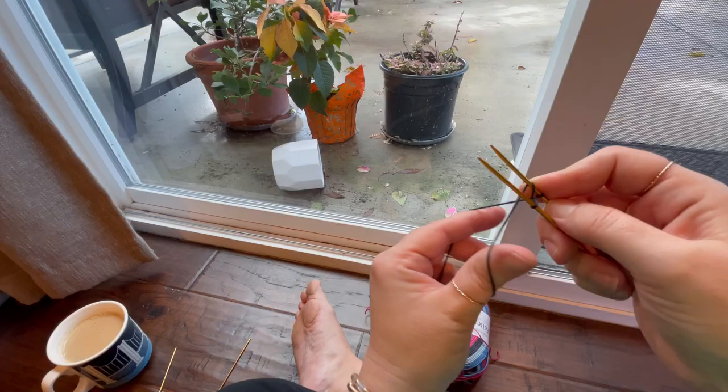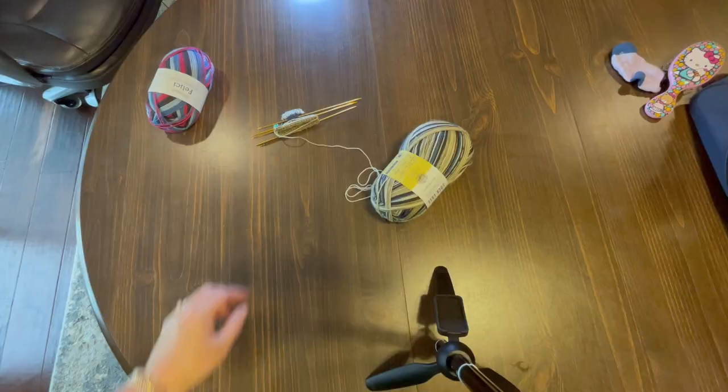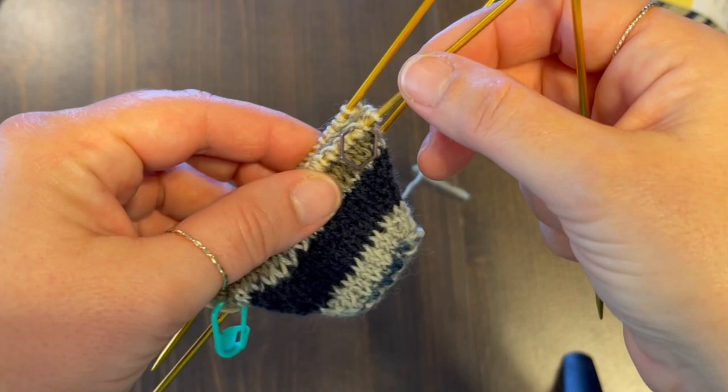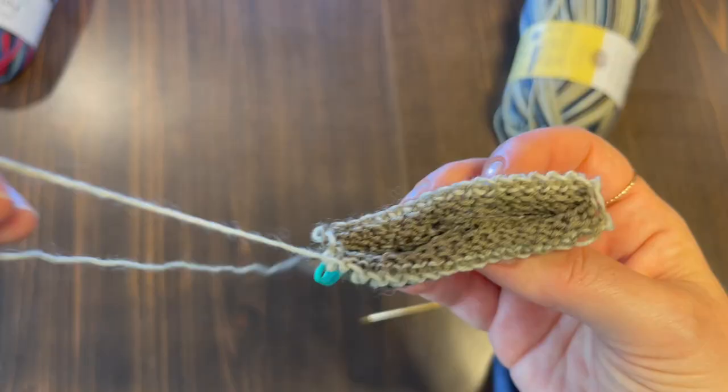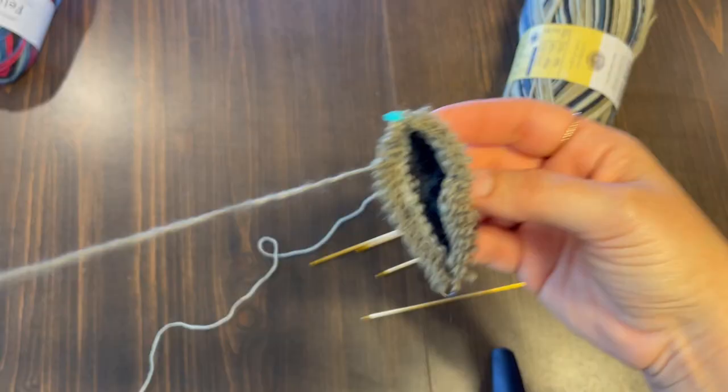Today, I'm casting on a sock. In order to start this sock, I have to take out the perfectly fine beginnings of another sock. There aren't any mistakes yet — I could just keep going with it, do a row here, a row there, trudge through, making this perfectly fine sock. Except problems are going to pop up with this sock inevitably, and when that happens, I know I'm just going to avoid the whole thing.